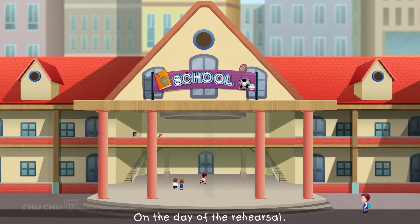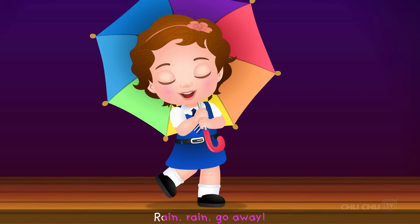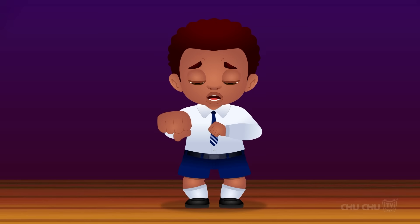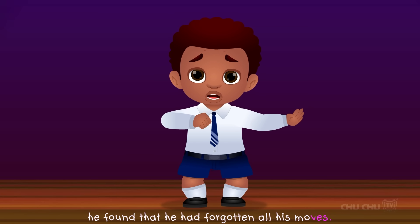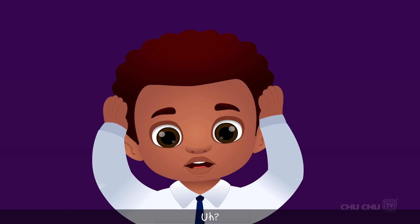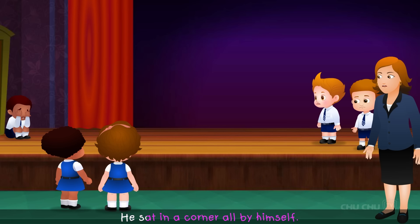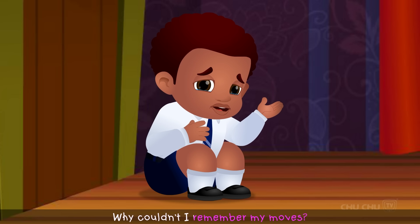On the day of the rehearsal, all the children performed very well. Then it was Chica's turn. But when he went on stage, he found that he had forgotten all his moves. "I've forgotten my moves!" Chica felt terrible and sat in a corner all by himself. "Why couldn't I remember my moves?" Miss Dorothy noticed Chica and sat down next to him.